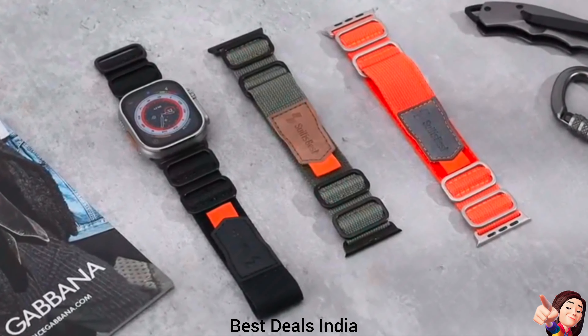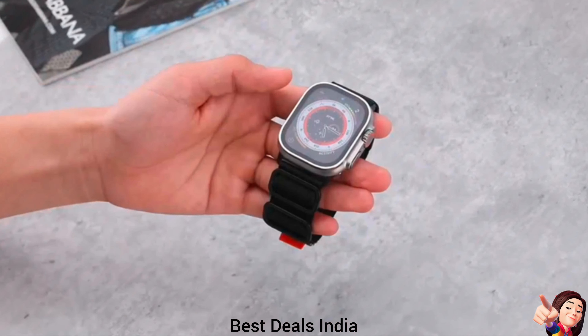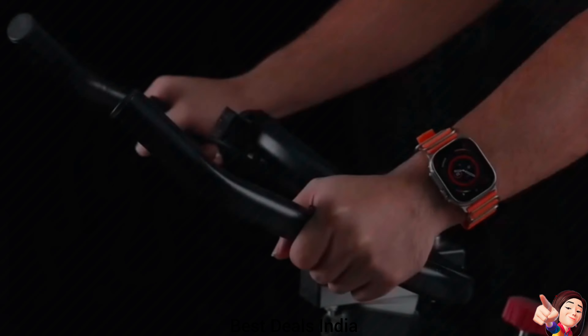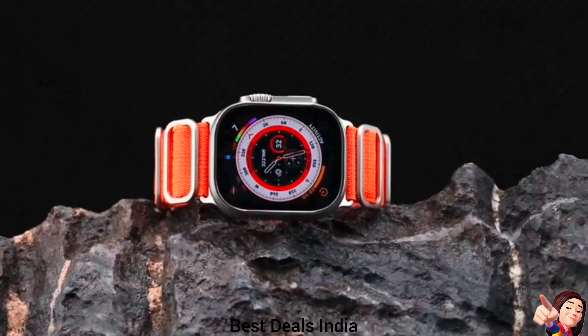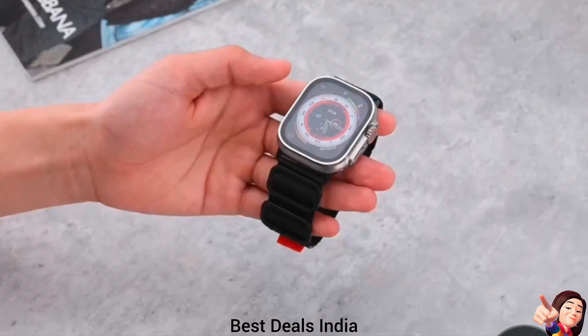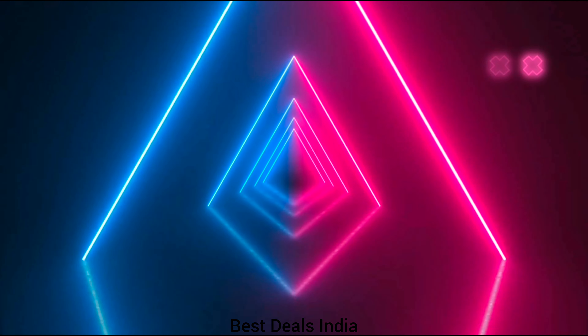27. Sport Band — made up of top-grade nylon wristband with tough alloy connectors and buckle, making it resistant to scratch, dirt, and ultra-sturdy to brave all conditions, whether it's for sweaty workouts, sports, or outdoor activities like running, hiking, swimming, rock climbing, or cycling. Product link is given in the twenty-seventh link. Thanks for watching.